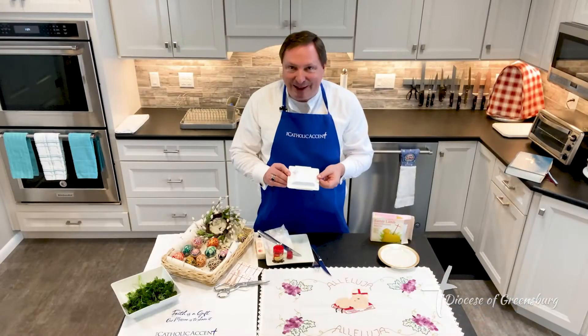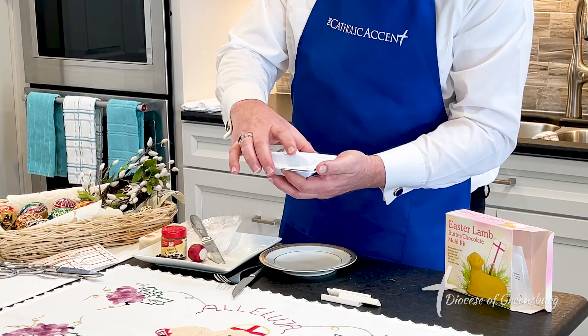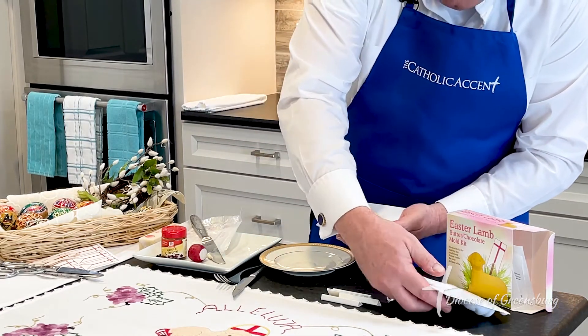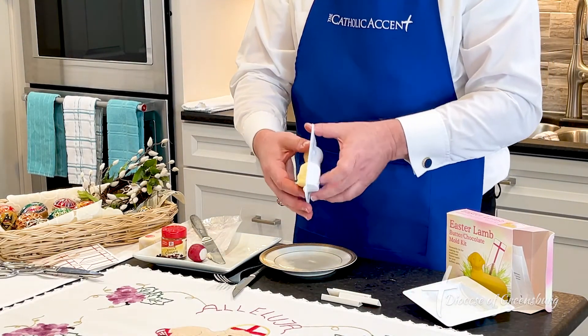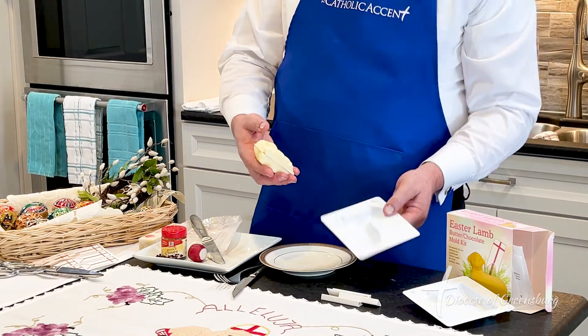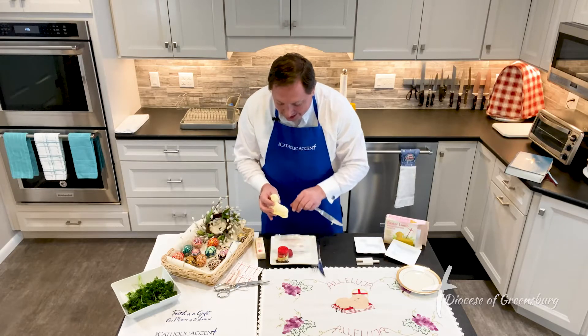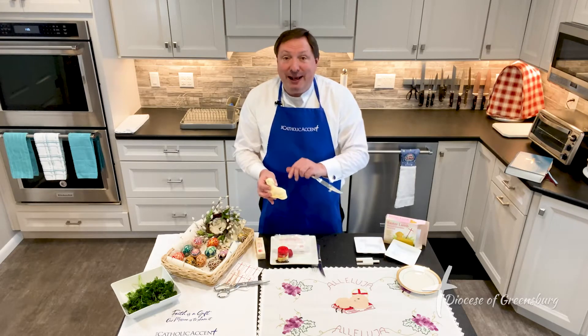I've just taken my butter lamb out of the freezer. I'm going to take the butter lamb out of the mold. Look how magnificent that came out because of the non-stick spray — it's part of the secret. This is how your lamb is going to stand out from anyone else's lamb.